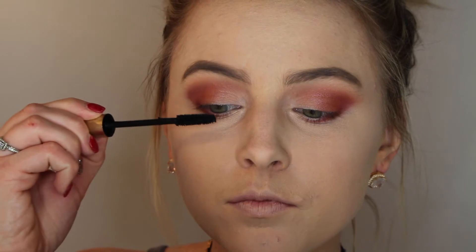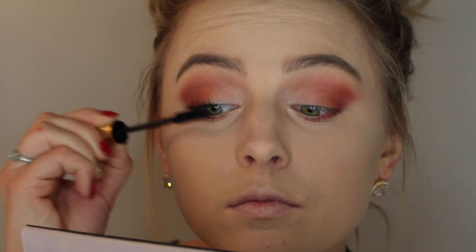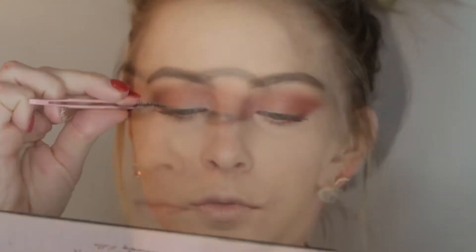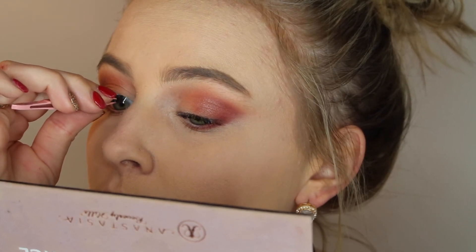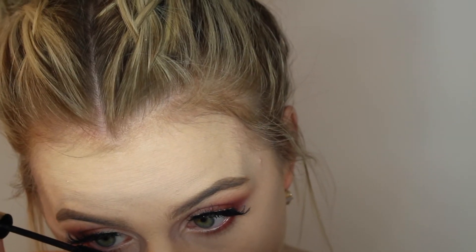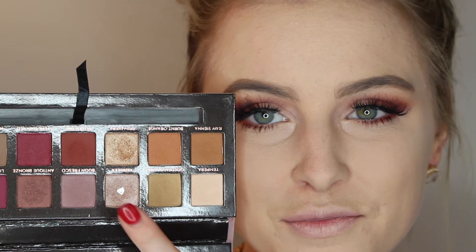Going in with Huda Beauty Samantha lashes - I love these lashes, they're so dramatic but you can rock them with a more natural look as well. While the glue dries I'm going to apply a little bit of my L'Oreal Voluminous carbon black mascara just to blacken the lashes and curl them up. I apply the lash in the center first, then go to the inner corner and outer corner. Then I apply that carbon black mascara to the lower lashes - you need those lower lashes to pop when you're wearing falsies.